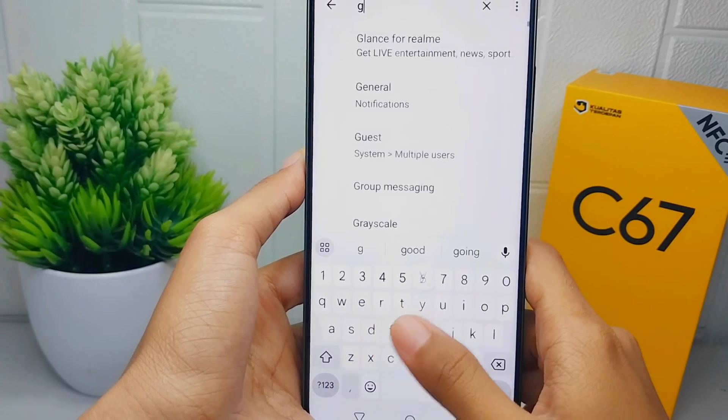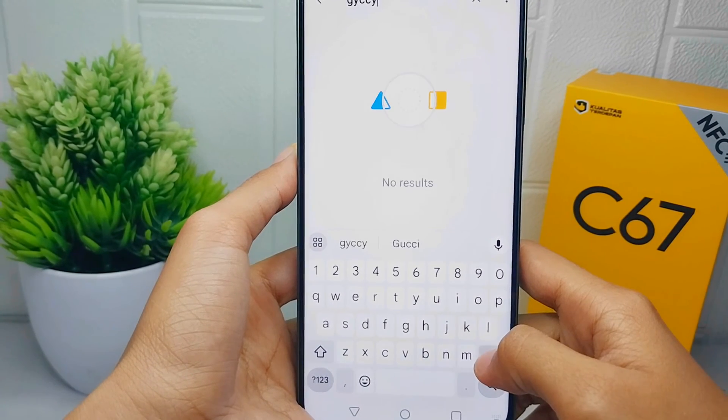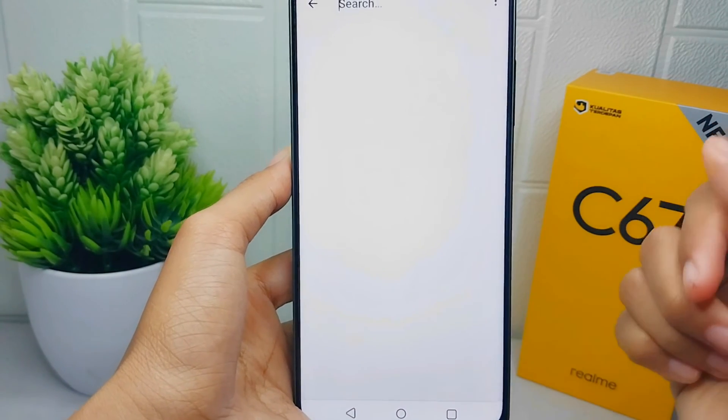Now the vibration on your keyboard is successfully turned off. That's the tutorial on how to turn off keyboard vibration on a Realme C67 device.